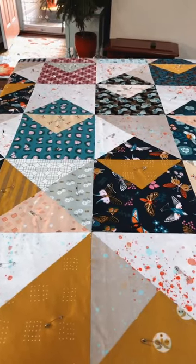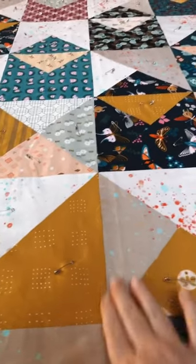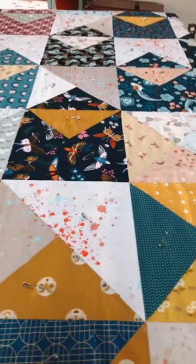I decided that when I start the quilting, I'm going to stitch in the ditch down the long longitudinal lines first. That will mostly secure everything. Here's the back and you can see the pins have grabbed.